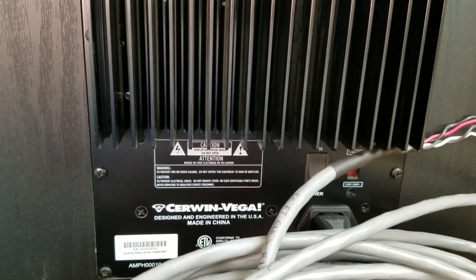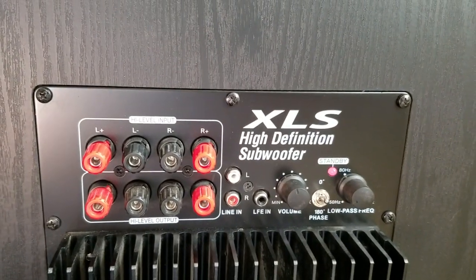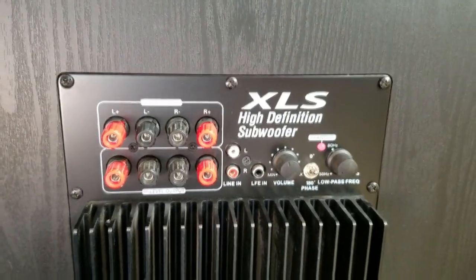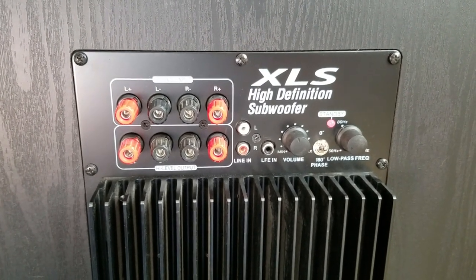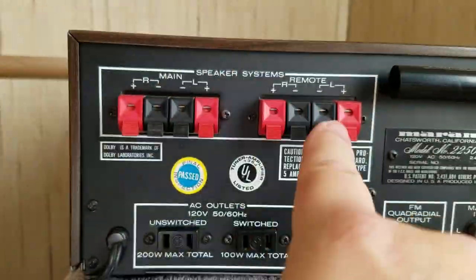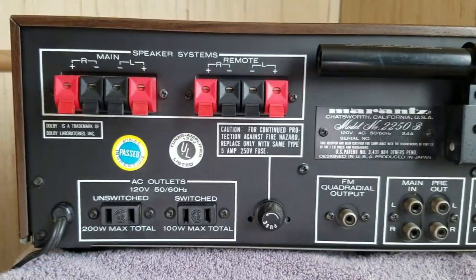I'm using the Cerwin Vega XLS 15 — about 250 watts — a decent subwoofer that runs around $550. I'll put a link below on how to grab one. So now that we know our receiver has A and B outputs that work together, this is a very simple hookup and I'll show you how it's done.